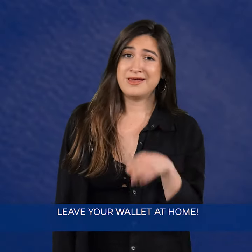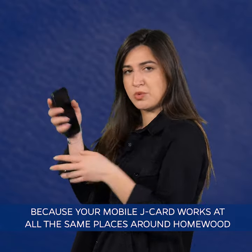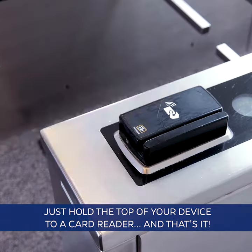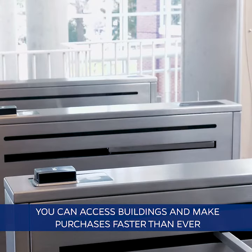Leave your wallet at home because your mobile J-Card works in all the same places around Homewood as your plastic card. Just hold the top of your device to a card reader and that's it. You can access buildings and make purchases faster than ever.